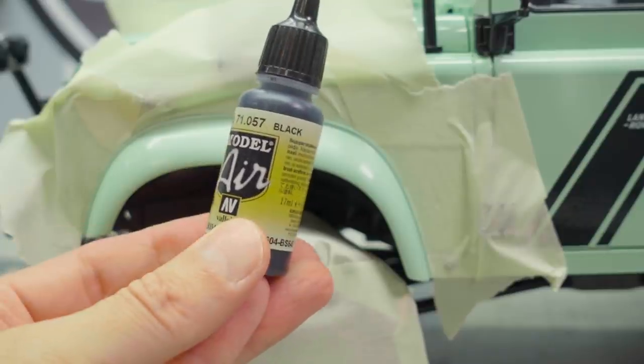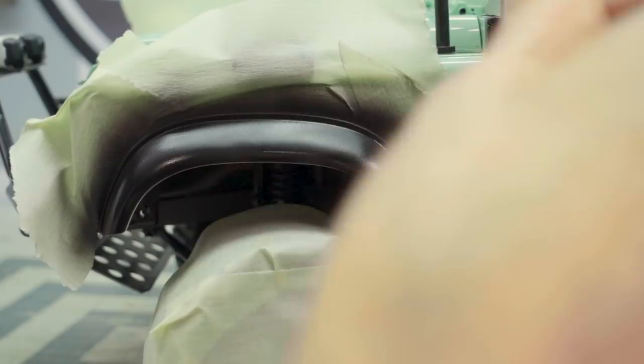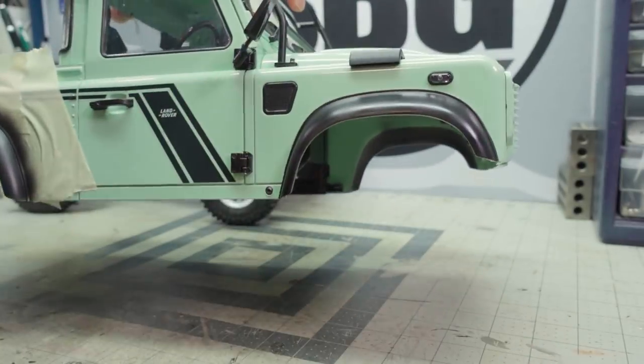You'll also notice I painted the fenders to be black — sort of a rubberized black, actually. I think they look a lot better black. It takes a little bit of that green away and just makes it look a little more realistic.